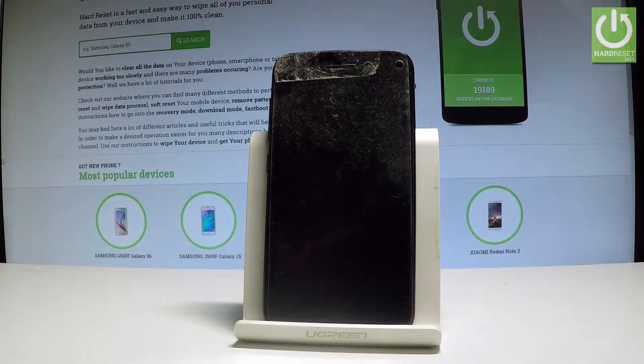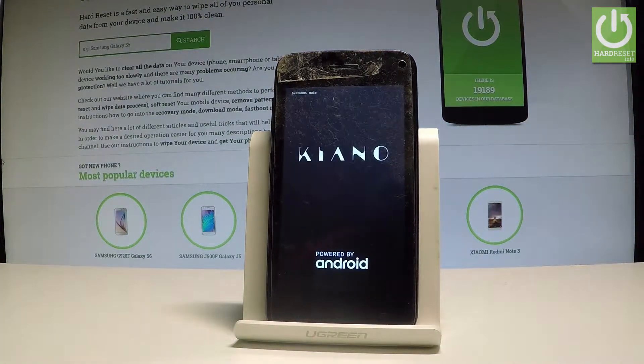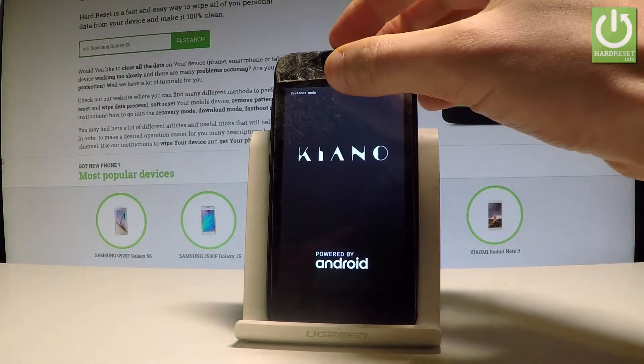Wait a few seconds, and as you can see the fastboot mode just pops up.